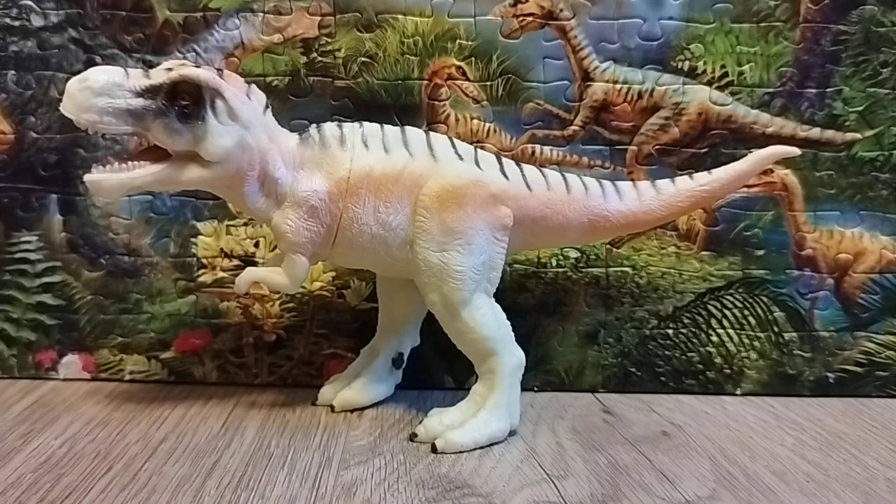Hey everyone, this is Dino Sasha here, and welcome back to another review. Today we're going to take a look at the figure — it is the main-in-China Tyrannosaurus Rex. Tyrannosaurus Rex, whose name means Tyrant Lizard King, is the genus of a theropod dinosaur that lived in the late Cretaceous period, about 68 to 66 million years ago.